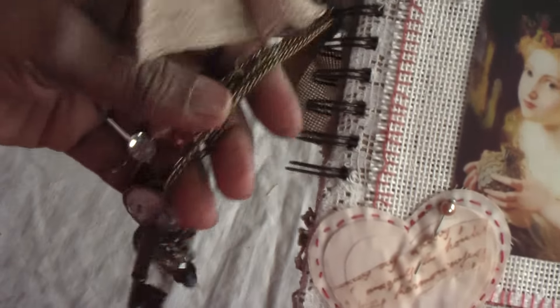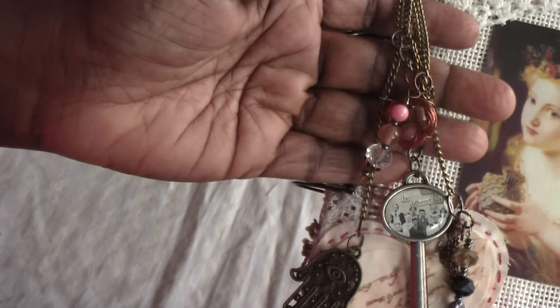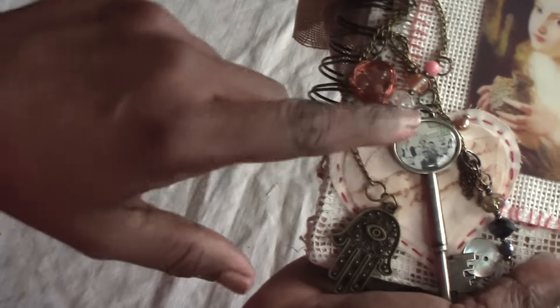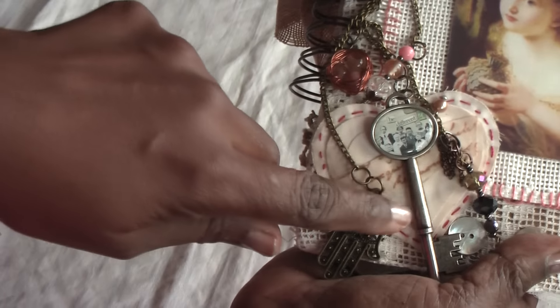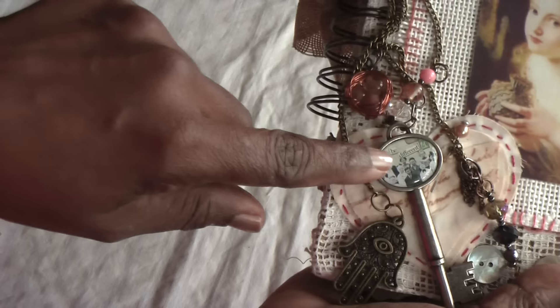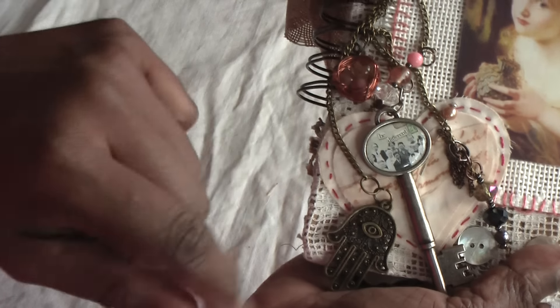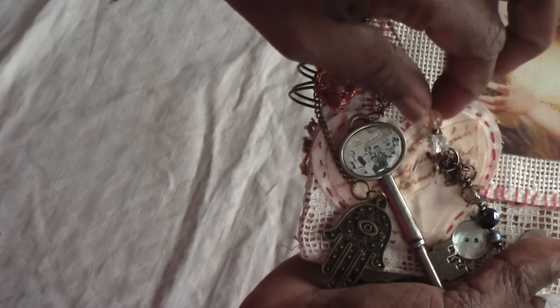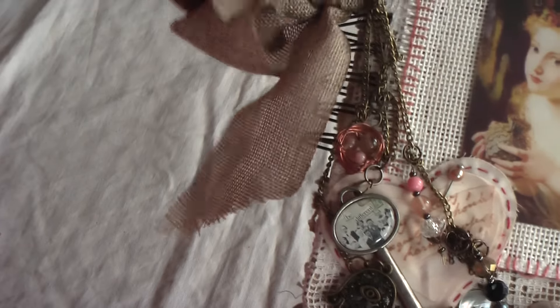I've added a lovely shabby chic looking burlap trim, and then hung loads of charms which I've mostly made. This is, of course, purchased — this is the Tim Holtz key which comes with the set and I've added it inside. I've also made this lovely pearl hanging, as well as the lovely bird's nest, which I so love to make.